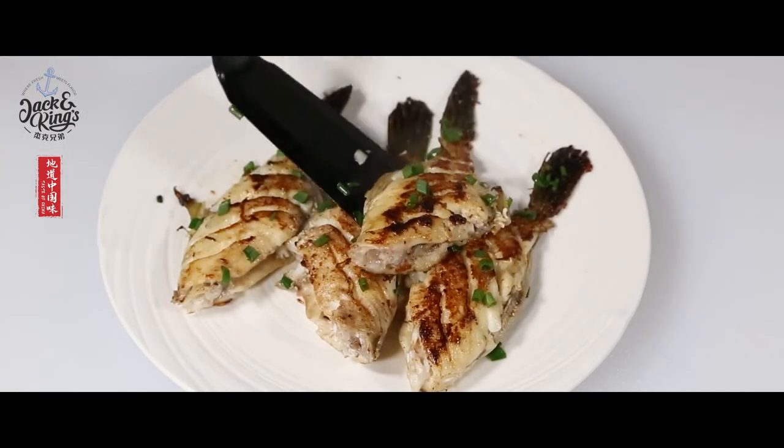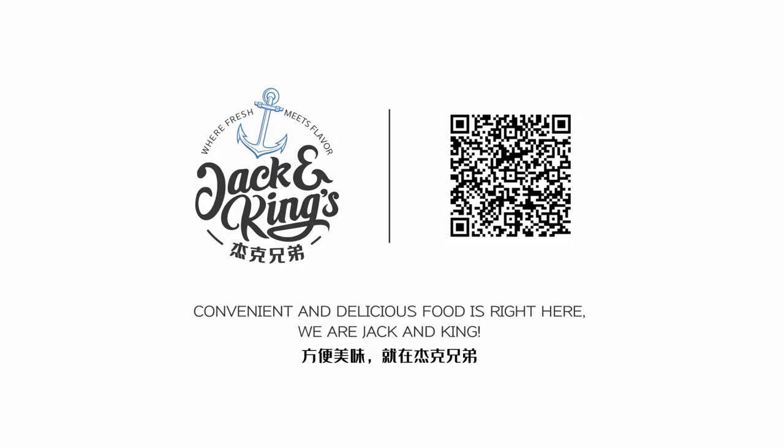This delicious fish from Jack and Kings is firm and tasty, and the leather jacket fish is a popular seafood choice.